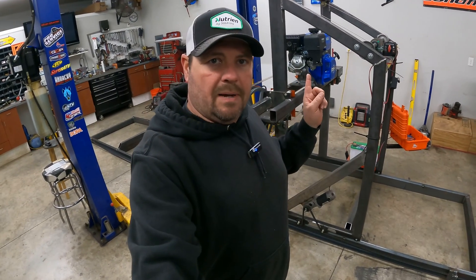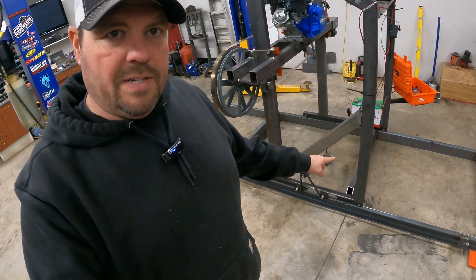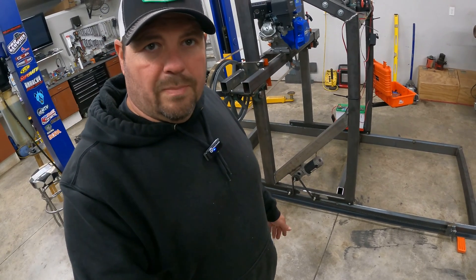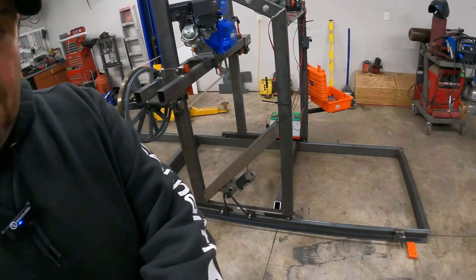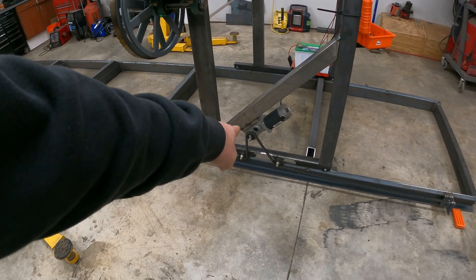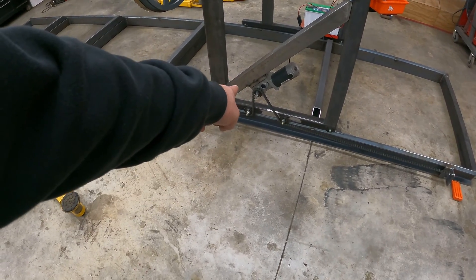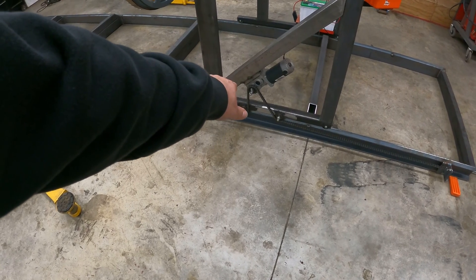Now I know this video is about my homemade sawmill, but I definitely think that this power feed option is something that you can do for Woodland Mills or Wood Mizer or any other type of sawmill. Really, all I've got in this is the wheelchair motor, the 20 feet of chain, the two idler sprockets, and then the sprocket configuration I've made for the actual motor.